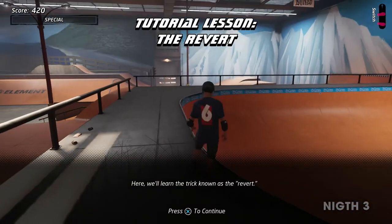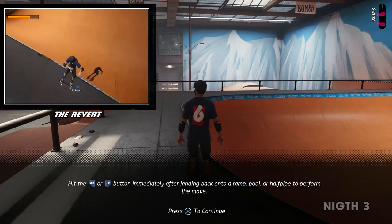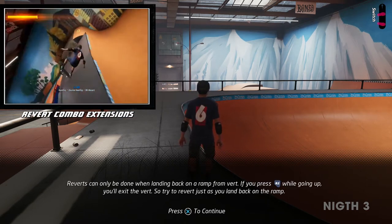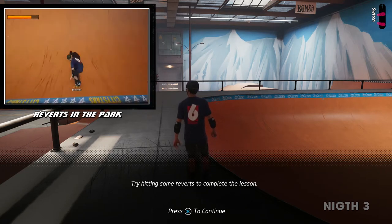Here we'll learn the trick known as the revert. Hit the revert button immediately after landing back onto a ramp, pool, or halfpipe to perform the move. You can use the revert to continue a combo when you land from vert. Reverts can only be done when landing back on a ramp from vert. Try hitting some reverts to complete the lesson.